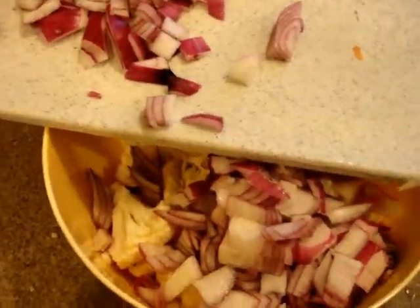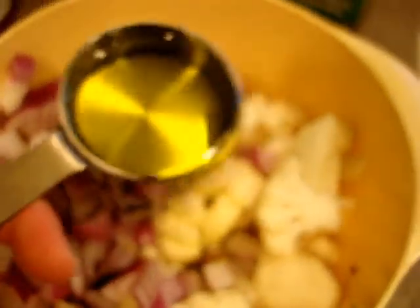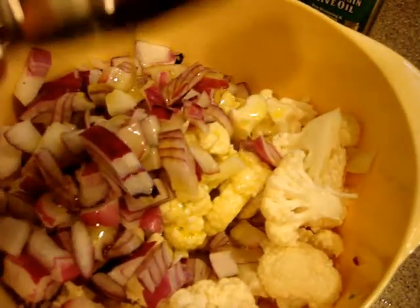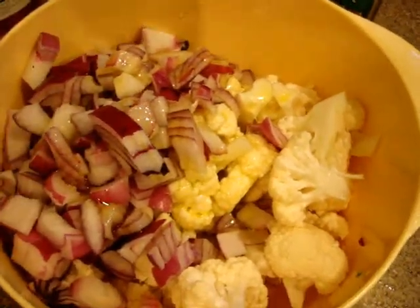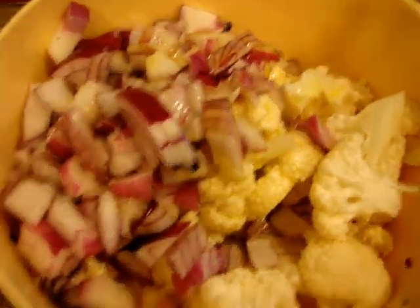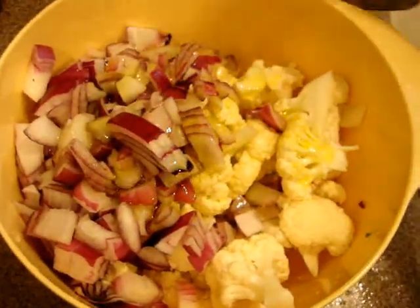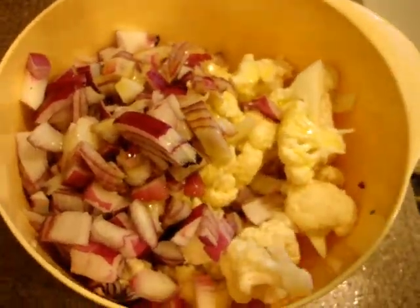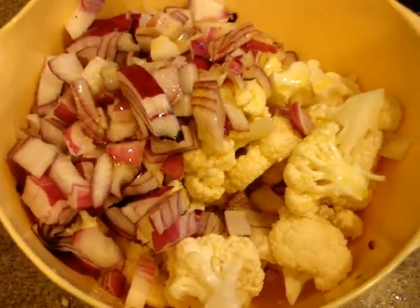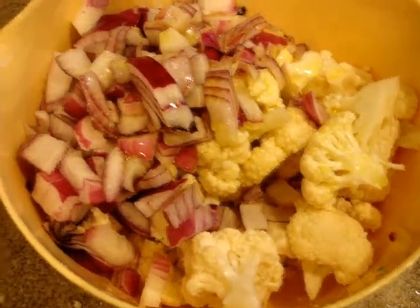Add about one-fourth cup of olive oil — sometimes a little bit more, depending on the size of the red onion and the head of cauliflower. The oil helps all the spices adhere to the onion and cauliflower, and also helps prevent burning in the oven.